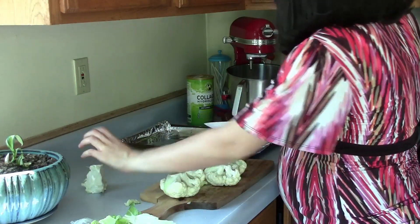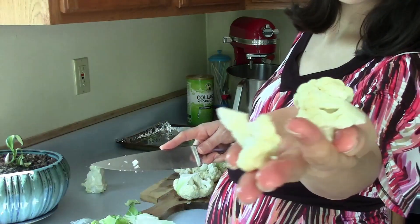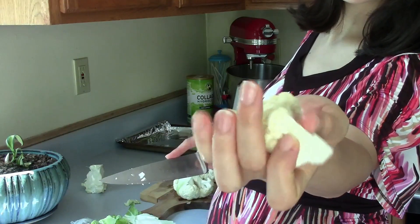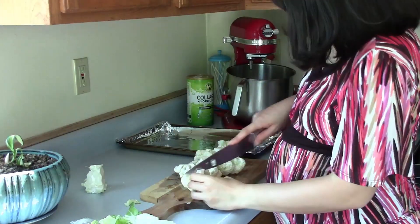I'll save the stem because I like that part. I'm cutting them about this big and we're just going to line them on the pan.